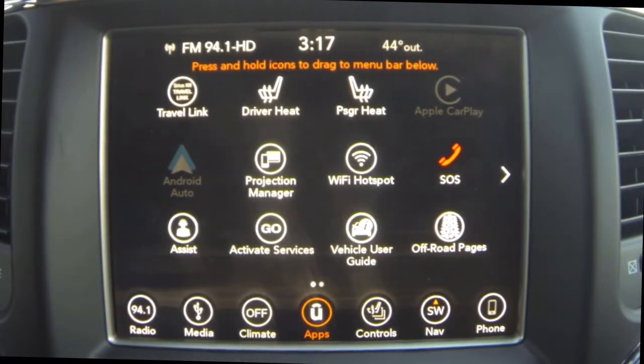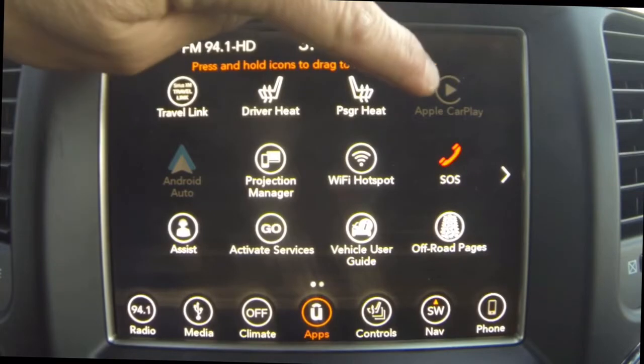So we get our brand new Jeep and we are messing with the radio and we see this Apple CarPlay and Android Auto that is grayed out. Now why is that? The first thing I thought of is we don't have the phone synced via Bluetooth. So I went ahead and synced the phone via Bluetooth and guess what? They're still grayed out.